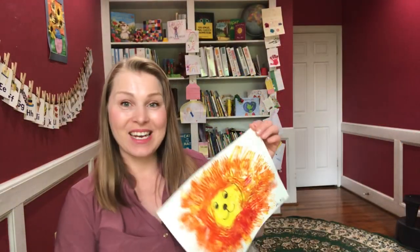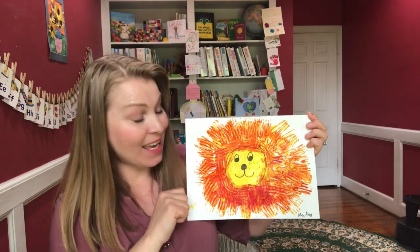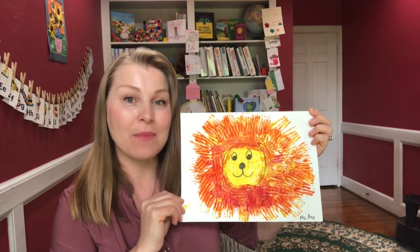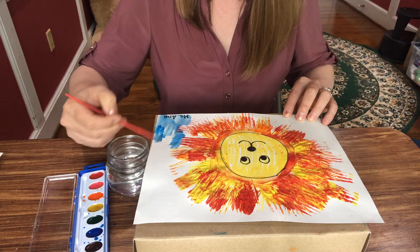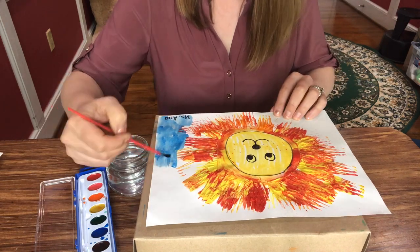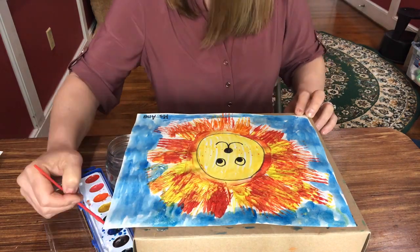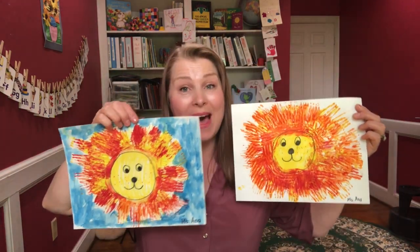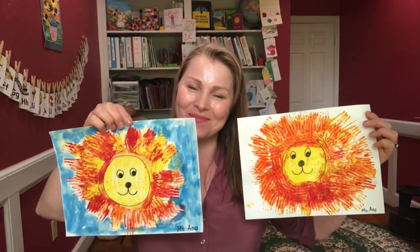And here is our finished lion face. All you have to do is add your name, like I did, and frame it. Or watch me give it a background — I'm going to use watercolors. This is what our lion looks like with a background. Let me know if you end up making a lion with a background or without. I think they both look cool. Bye, friends!